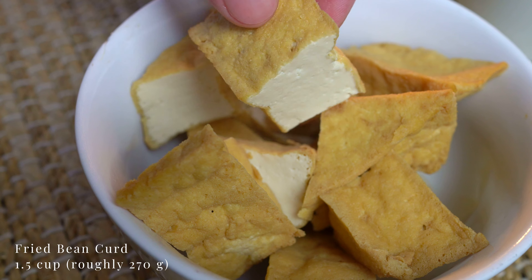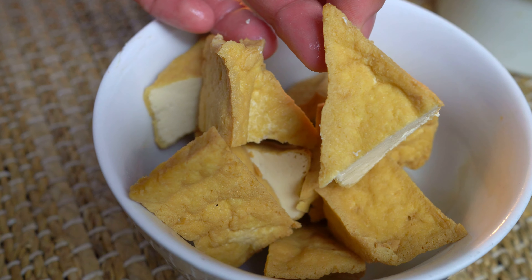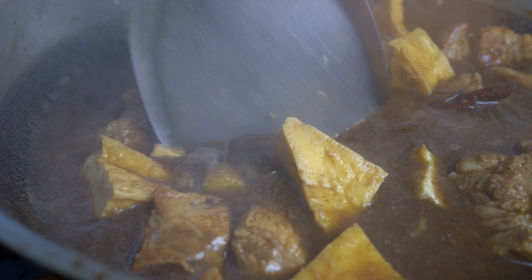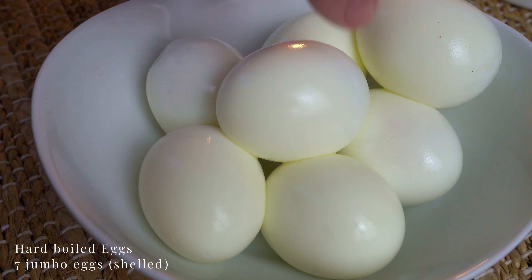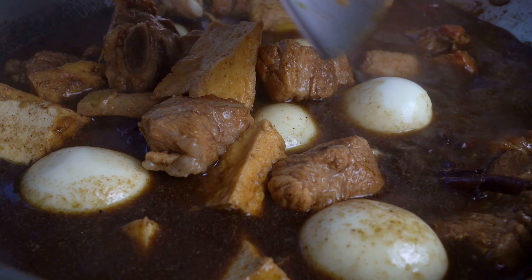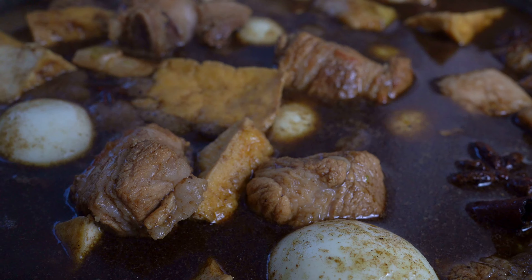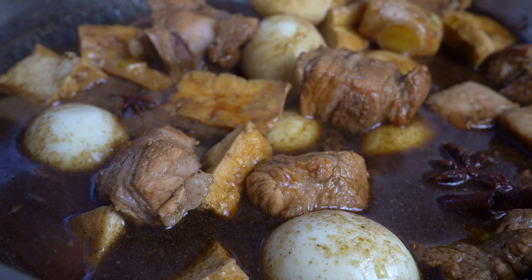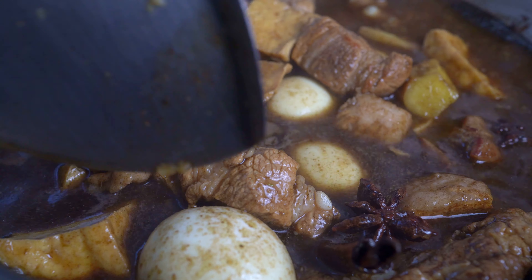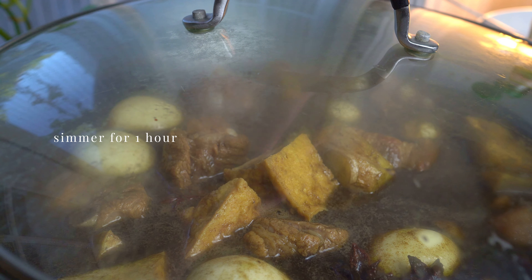This is dried bean curd which has been fried and cut into triangles. Your local Asian grocery store will carry it in the refrigerated section. They act as a sponge, soaking up a lot of the delicious broth and are fun to eat. Add in hard-boiled eggs that have been shelled, gently submerging them into the stew to prevent breaking. Lastly, add golden mountain seasoning sauce — it can be added earlier but I almost forgot. Simmer on low heat for at least an hour.